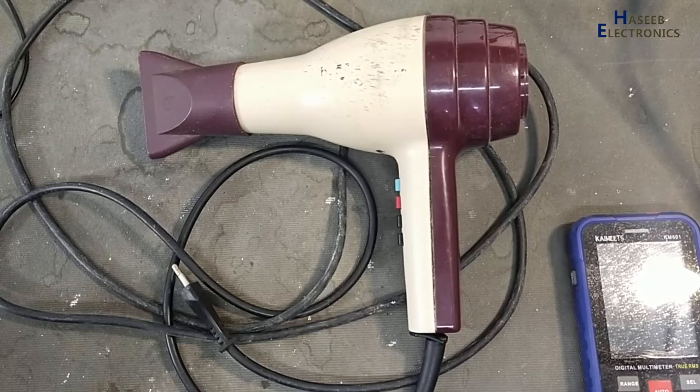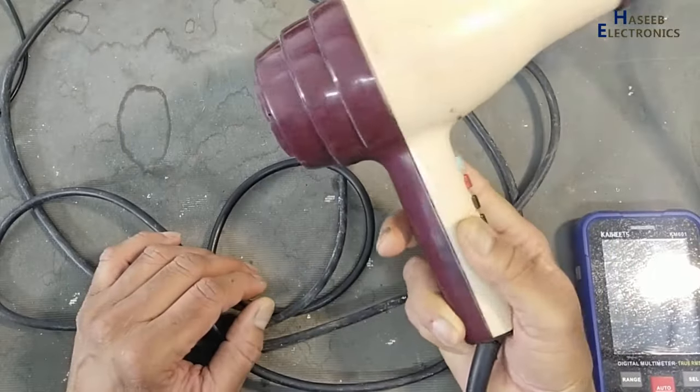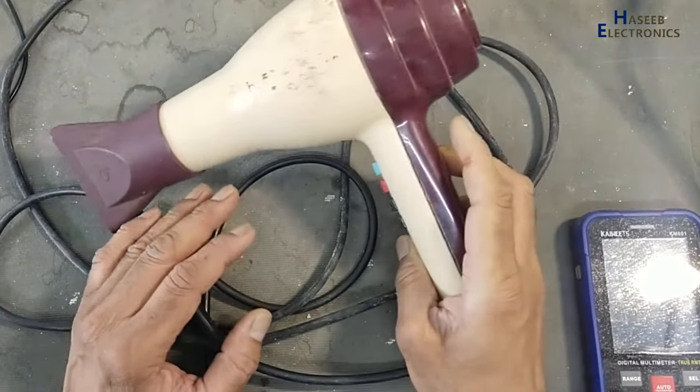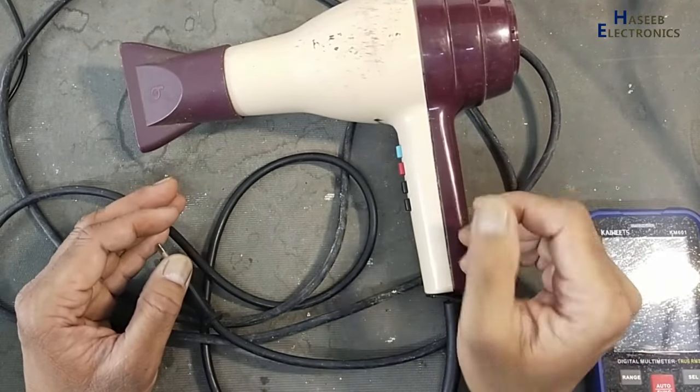Asalaamu alaykum wa rahmatullahi wa barakatuh. Friends, welcome back to my channel. This hairdryer has no brand name on it, and it is not turning on. Let's see what the problem is here.